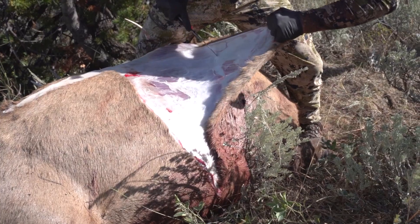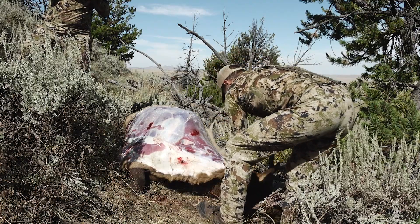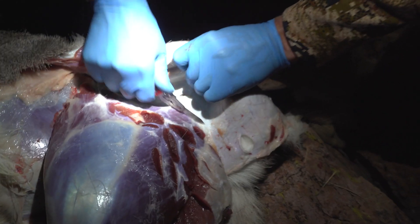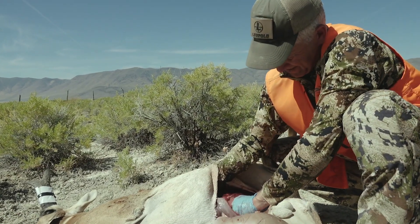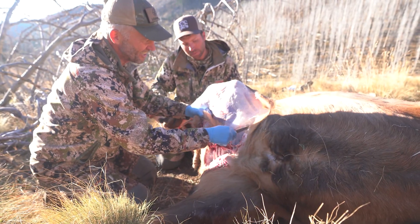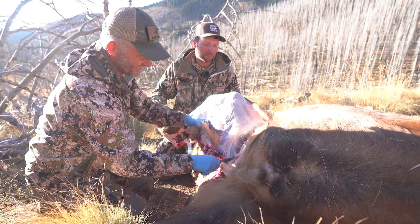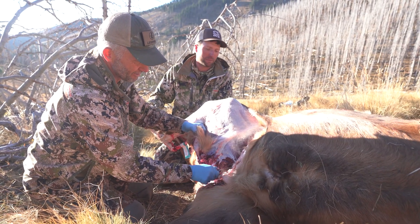Once you're in the field and have an animal down, you're going to want to start strategically field dressing that animal. The hide of the animal will retain so much heat — the quicker you can get that hide off, the better. This can be done by using the gutless method, or you can gut it out as well. Getting those internal guts out is a great method to start alleviating heat from inside that body cavity. On most game animals, the inside portions of those back hams retain a lot of heat, so the quicker you can open those up and get those hind quarters off the animal, the better.